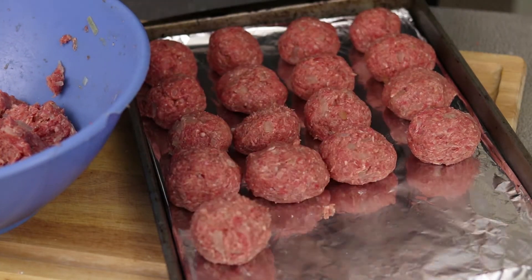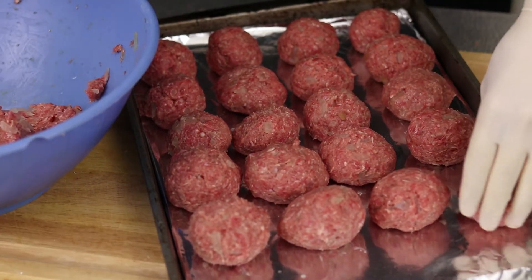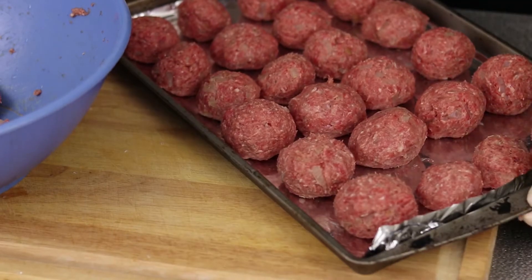Notice each one of mine is a little bit different size — some are bigger than others, some are more oval, each ball is a special snowflake. Don't do this. When you're done, bake for 20 to 25 minutes.